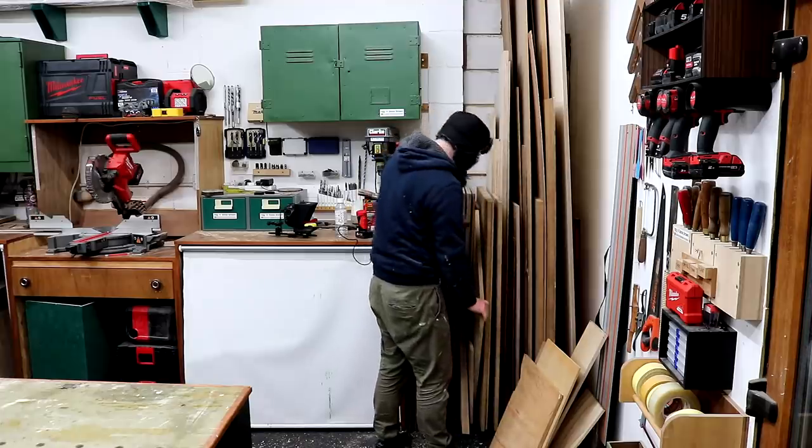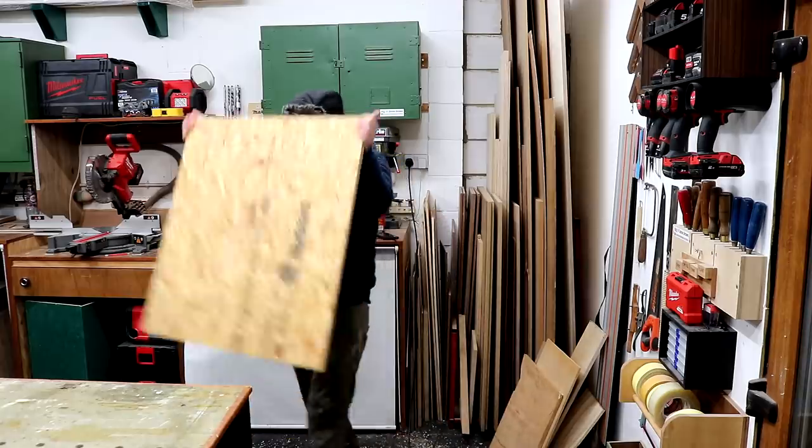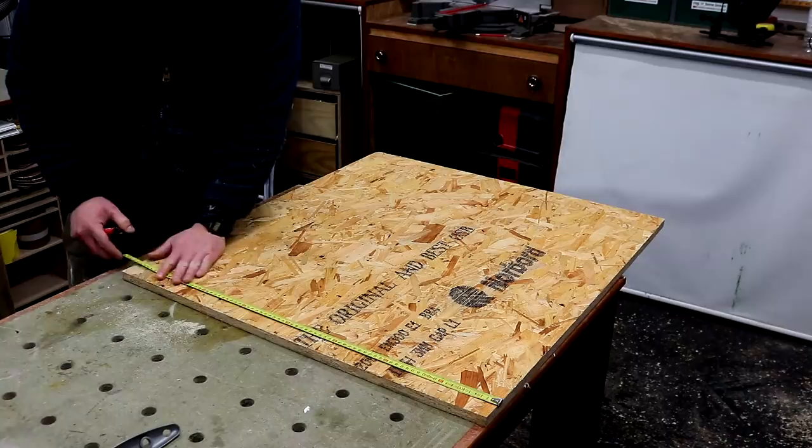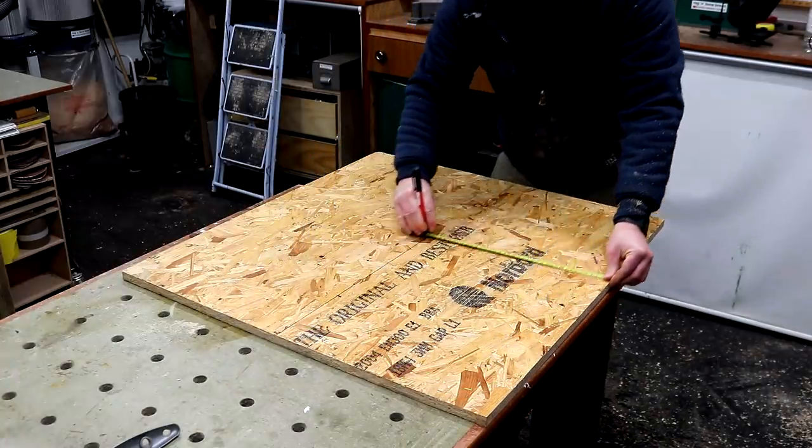In this video I'll be making a balance board as a Christmas present for my niece. First I need to make a mould and I found a piece of OSB which I can use for this. Regular viewers will know that I often make plans for the things that I build, but not this time, although I did know roughly what dimensions I wanted the board to be.